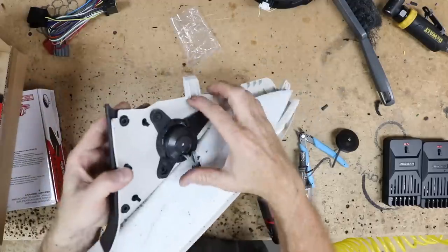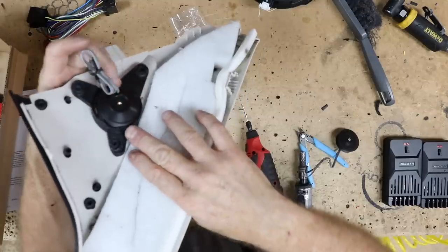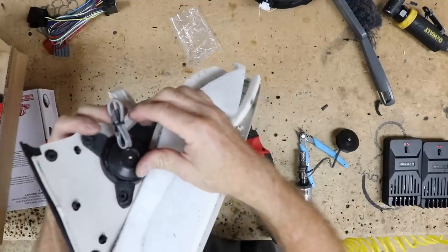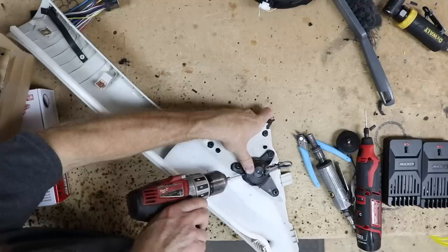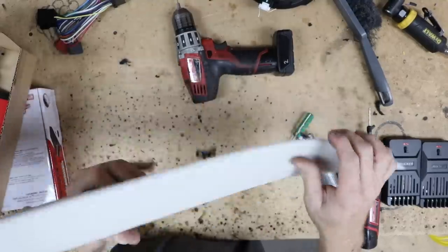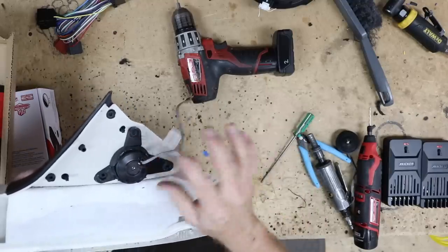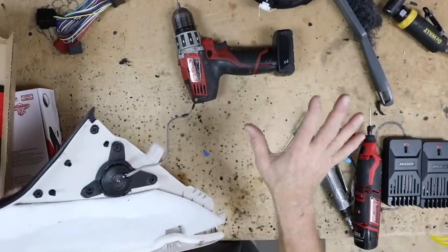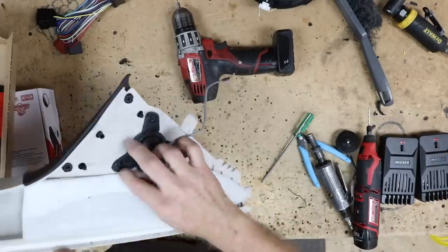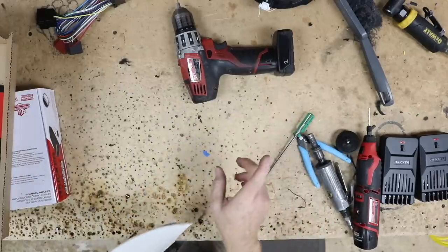Now it sits nice and flush inside the mount. We spin it so the wire is where we need it to be, then drill a hole for a set screw to hold the tweeter in place in its new mount. Next step is soldering wires, because they need to run underneath to the seat where the tweeter wires will terminate — we'll talk about that more in a minute. Let's move on to looking at the amplifier.